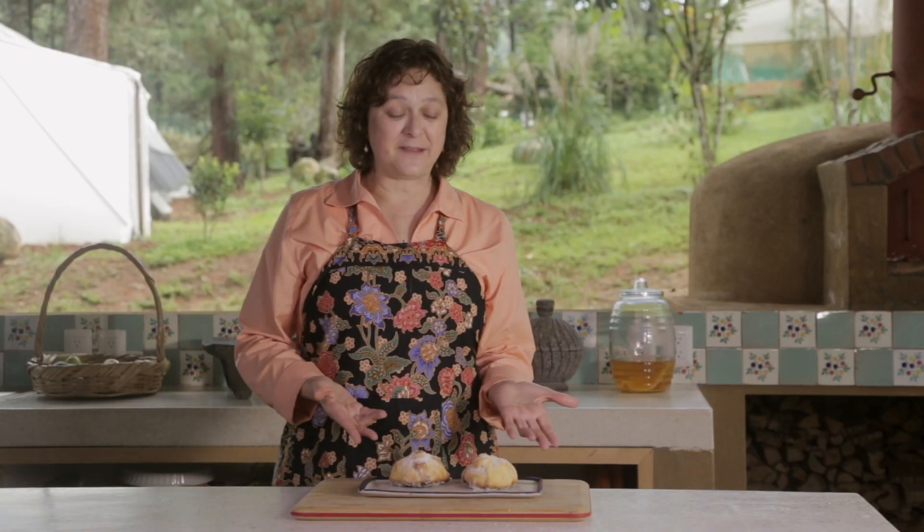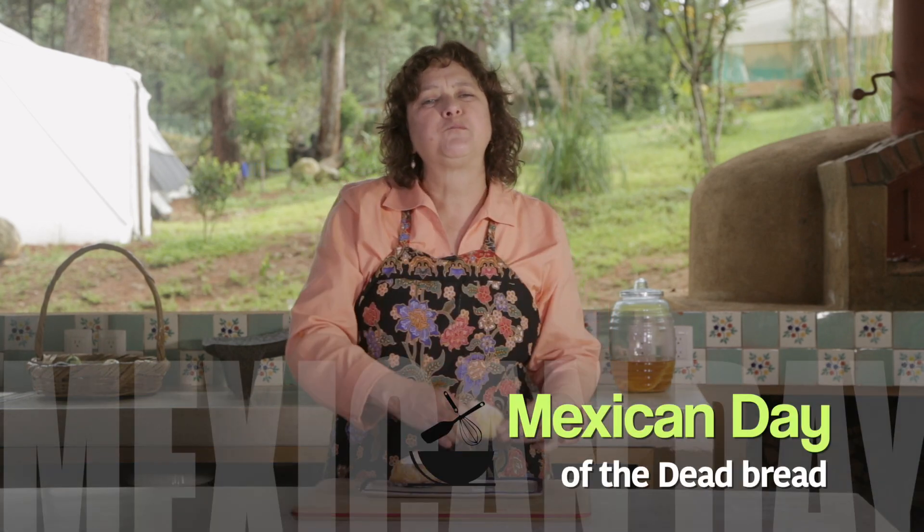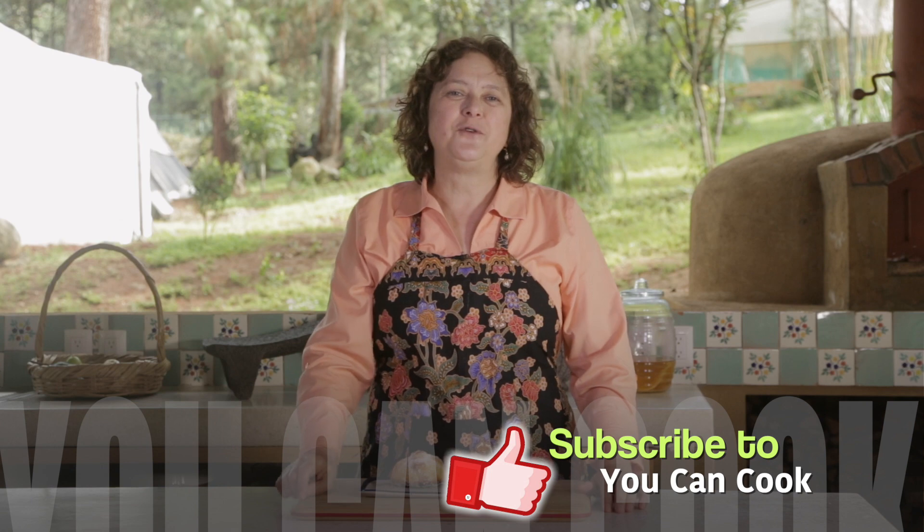See how easy it is to make this Day of the Dead bread? You can make big ones or small ones depending on what you like. Nothing like home baked bread. I hope you like this recipe and make it at home. Also share the video. Don't forget to subscribe to You Can Cook where we publish one video per week. Click on the bell to receive notifications so you don't miss any of our videos. See you next time.